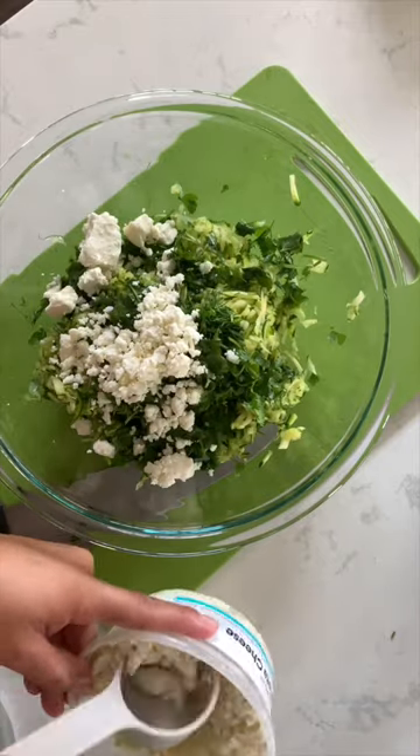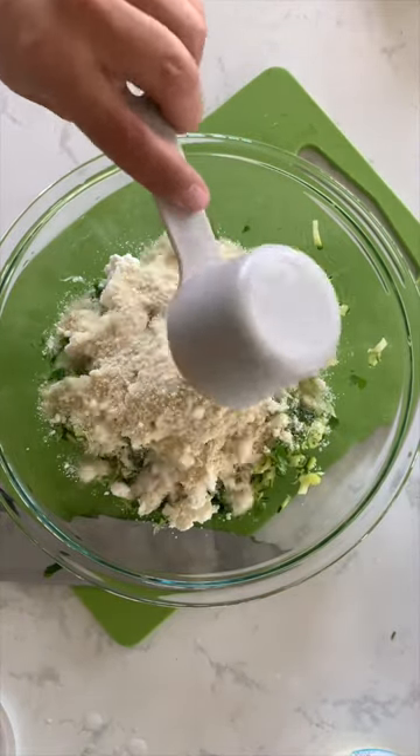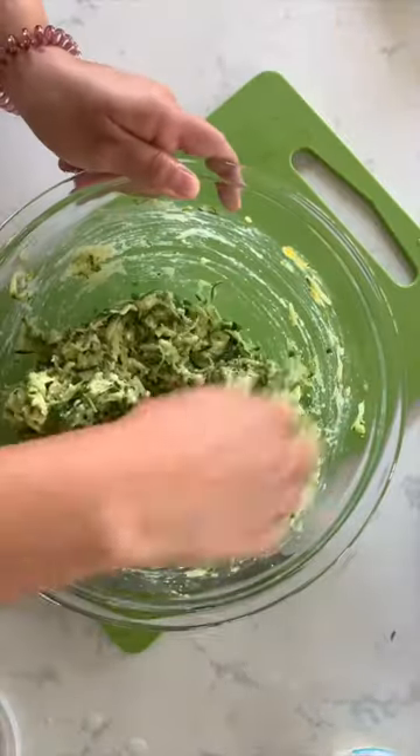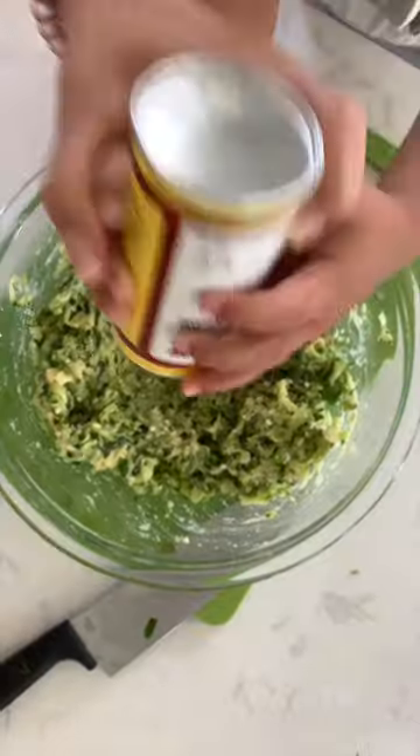Next you're going to add your flour — I used almond flour but you can use whatever you want. Add two cups and two eggs and mix it all together. I like to use my hand, but you can use a large wooden spoon to mix. Next add your all-purpose Greek seasoning.